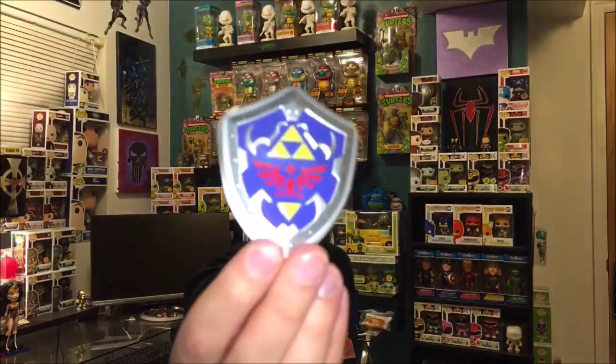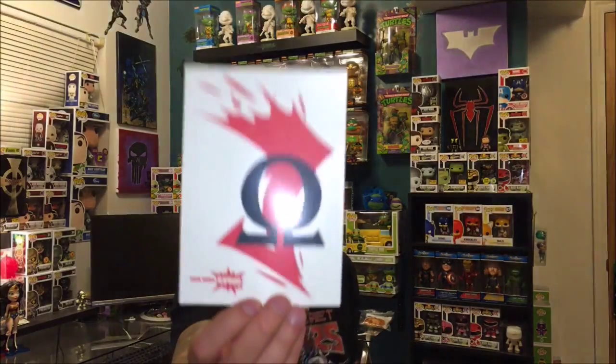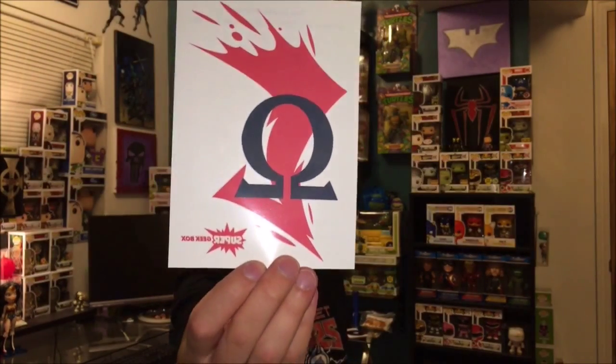Then we have some Zelda mints — just has the shield from the Zelda game, so that's pretty cool. And it looks like a temporary tattoo — yes, it is a temporary tattoo. It says 'Spirit of War,' so that's cool.